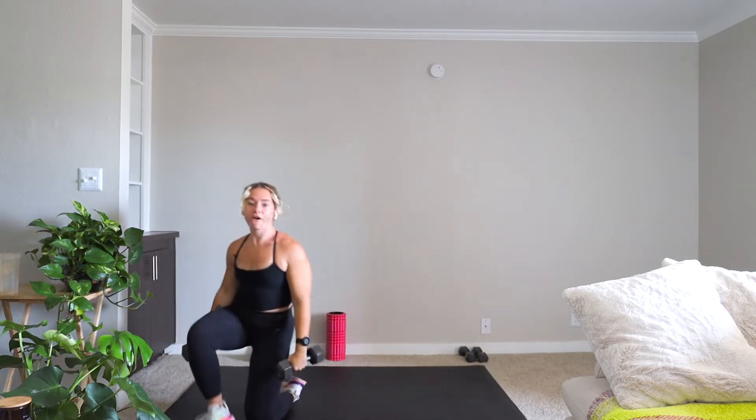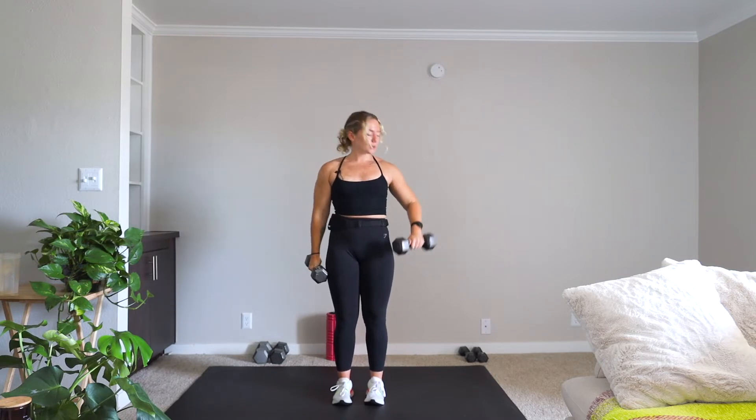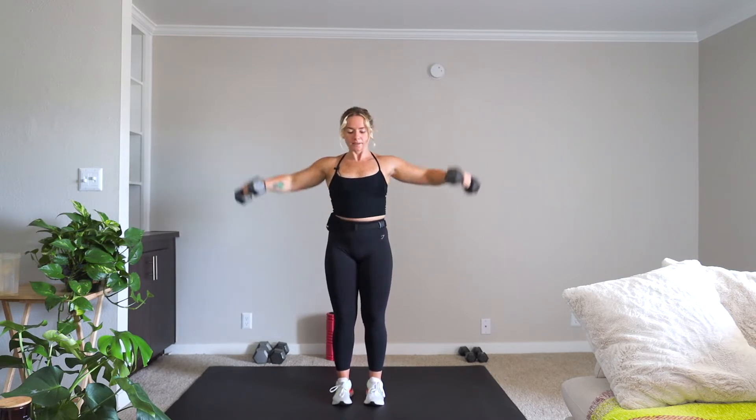Final movement before we get into our cardio power round is a lateral raise to alternating front raise. We're on in three, two, one, let's go. Slight bend in those elbows — weights are coming up until you're parallel to the floor, and you're right back down. Nice and controlled here.